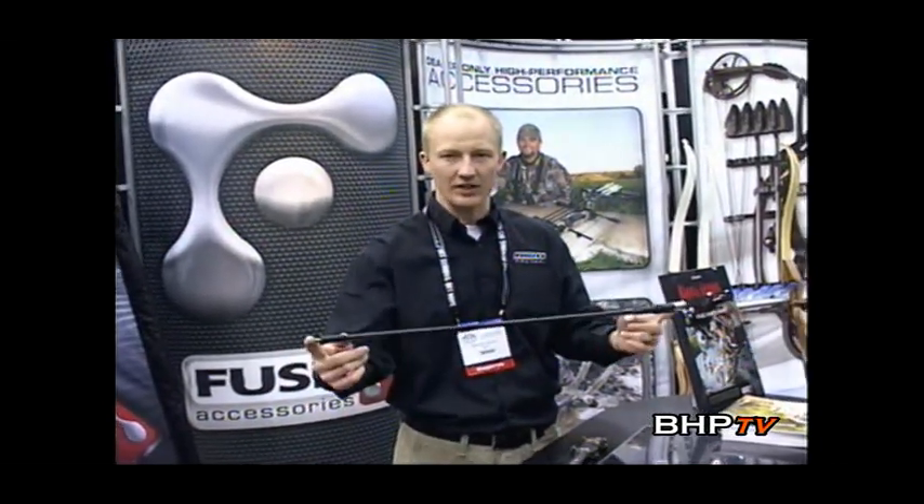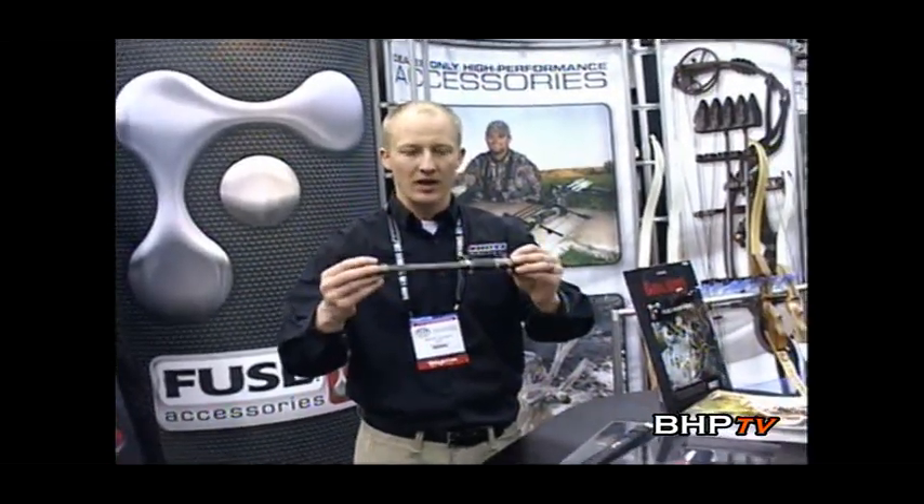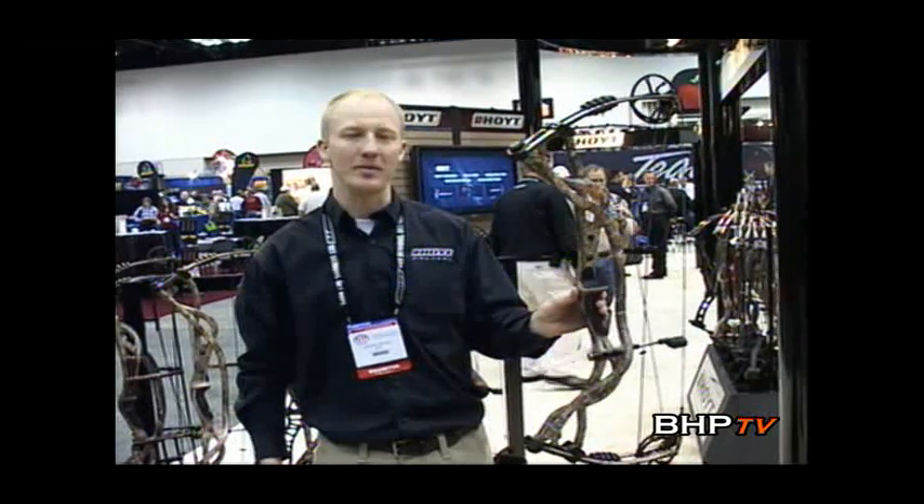We have it in target stabilizers as well as hunting stabilizers. It's very effective in reducing noise and vibration and helping you steady up that bow and make a perfect shot. Brand new — the Fuse Carbon Blade stabilizer.